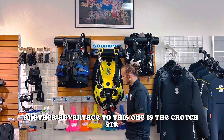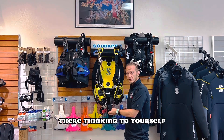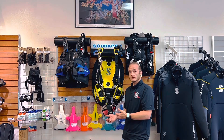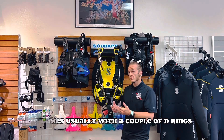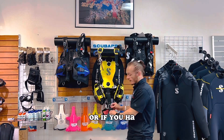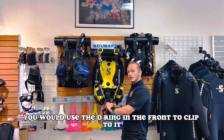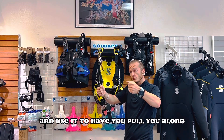Another advantage to this one is the crotch strap. I know you're thinking to yourself, why would I want that? Well, the truth is it holds it all together. It comes usually with a couple of D-rings that you can use to hang an SMB on, which is what I use it for. Or if you have a DPV or an underwater scooter, you would use the D-ring in the front to clip to it and let it pull you along.